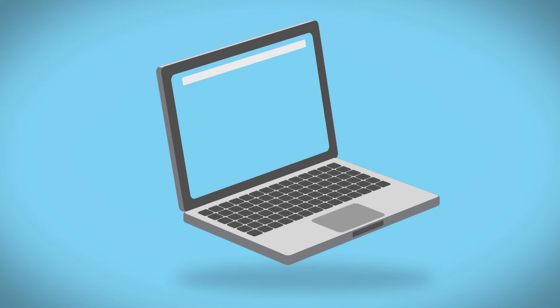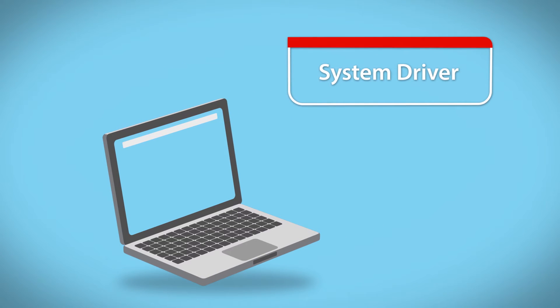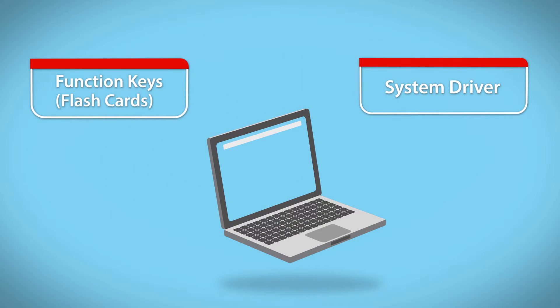What we recommend is two out of the six tools to be installed. One is the system driver, which is crucial as that talks directly to our BIOS, and the second is the function keys, which gives you function key support from your keyboard.